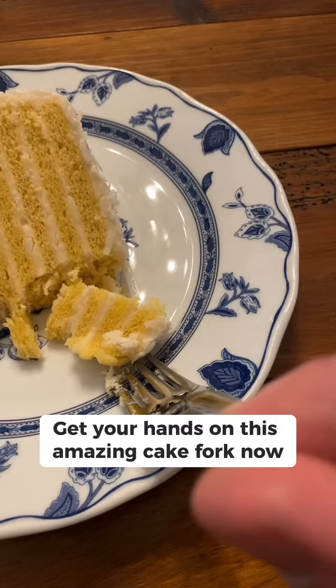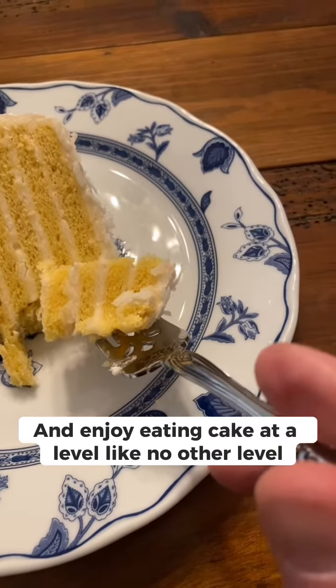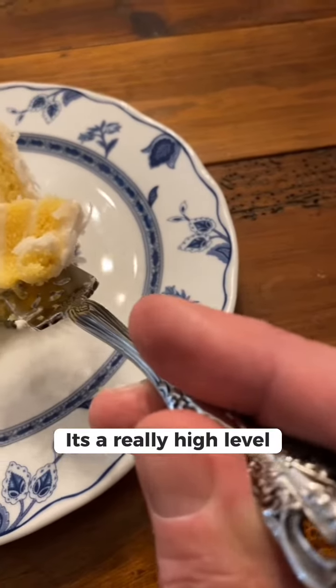Get your hands on this amazing cake fork now and enjoy eating cake at a level like no other level. It's a really high level.